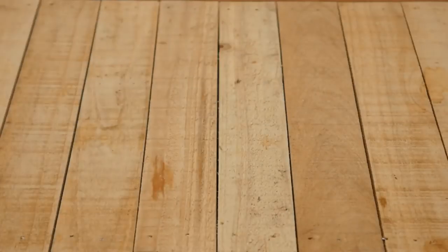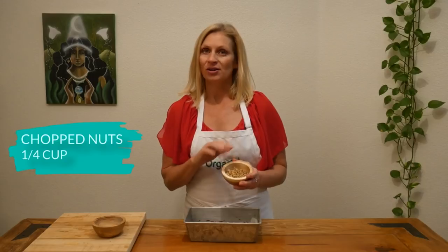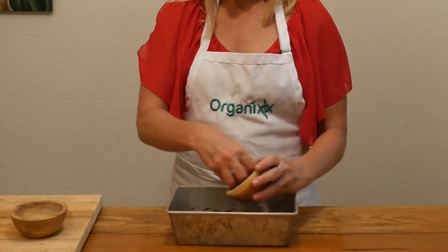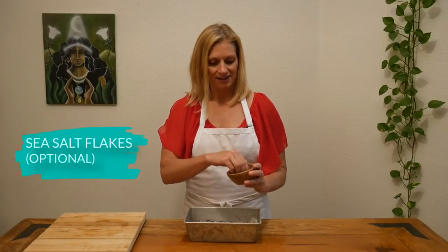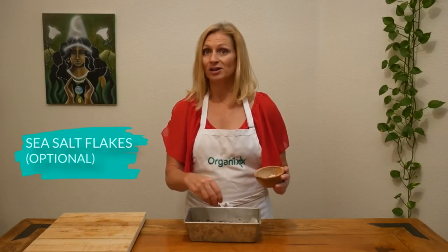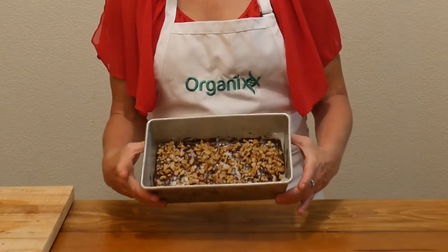Spread it all over the top. Now let's add a little bit of crunch — I have a quarter cup of raw walnuts. You can use whatever nut you prefer. Just sprinkle it right on top. And last, let's add some sea salt flakes to give it just a little bit of a salty flavor. You don't want to put too much on here. It should look something like this.